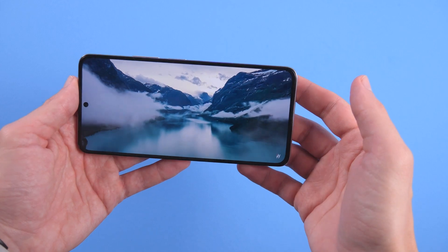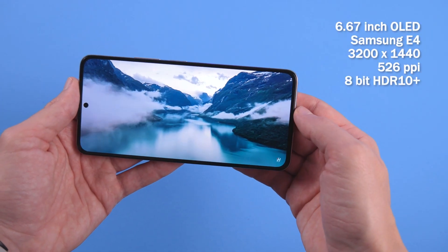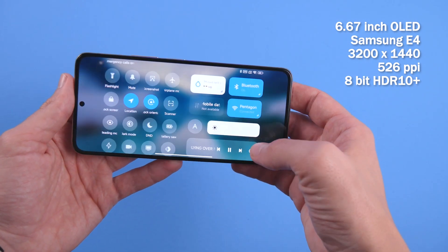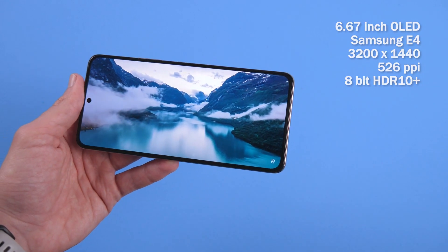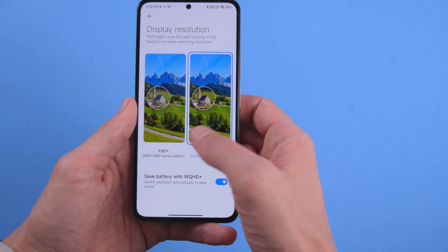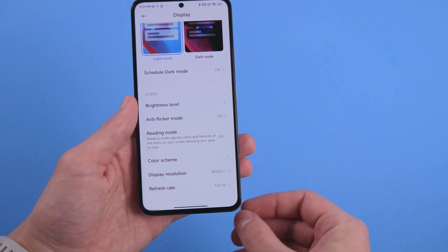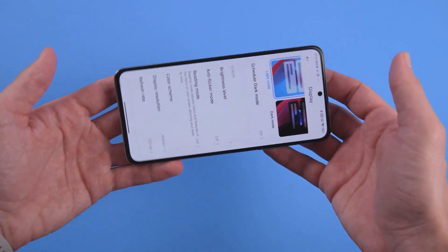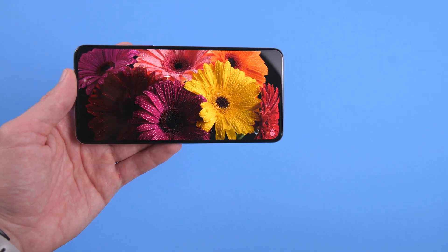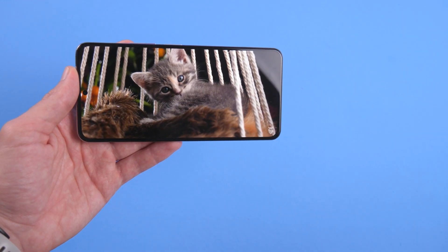First, let's look at the screen specs. The K50 has a high-resolution 6.67-inch flat OLED display. The resolution is 3200 by 1440 pixels, giving very high pixel density and high clarity. This screen supports 120Hz at Quad HD and a 480Hz touch screen refresh rate. I noticed the very thin screen frame, especially on the bottom side, and the frame looks very symmetrical.